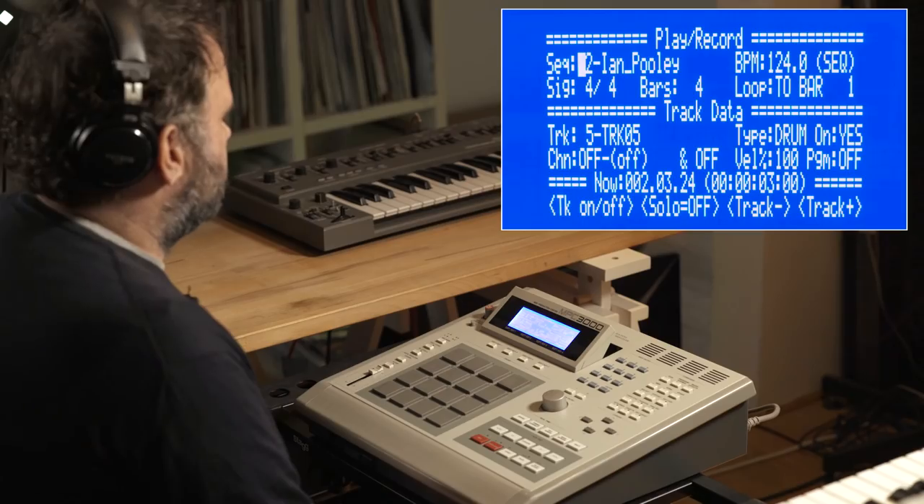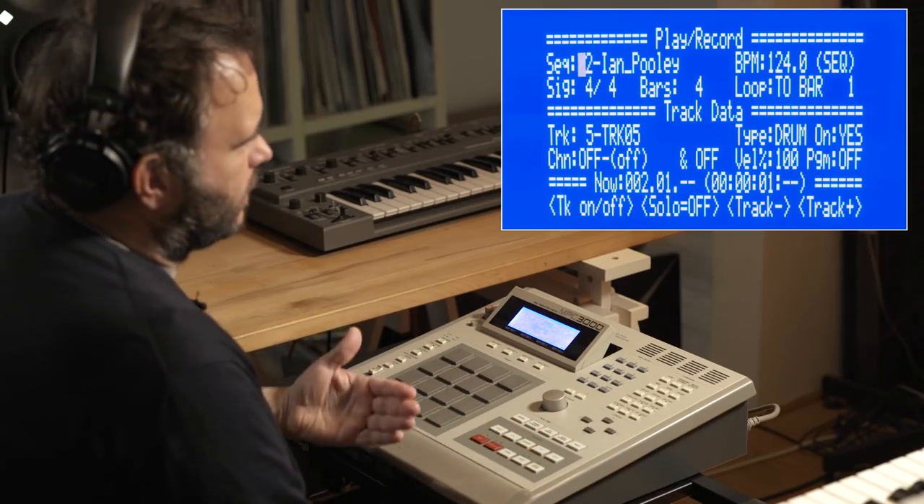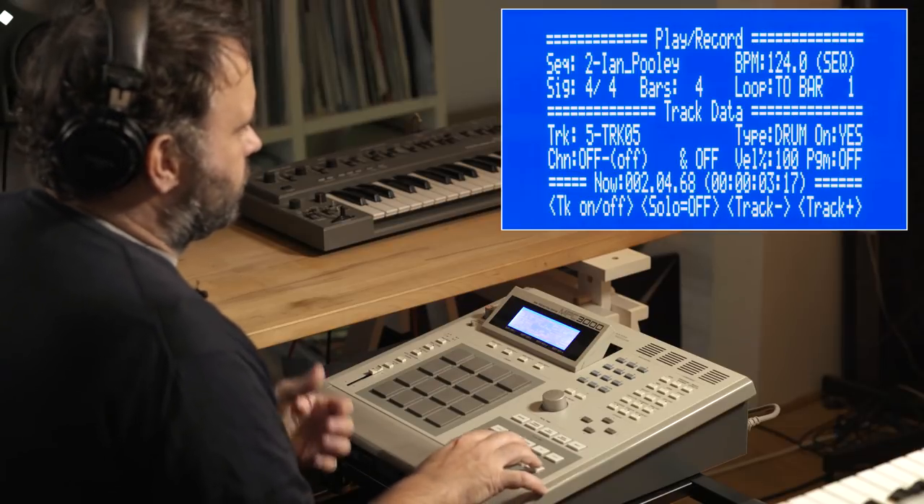Basically what I would do is create a pattern, usually four bars, sometimes eight bars. Then I copy and copy and copy, and on each copy I would leave out a sound — like on sequence two, the kick is missing. Then I would either do a song where you can put the sequences together, but I think it's too defined. I really like switching between the sequences manually, how I feel it at the moment.